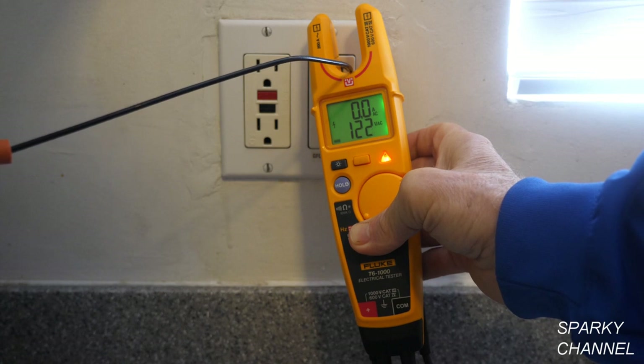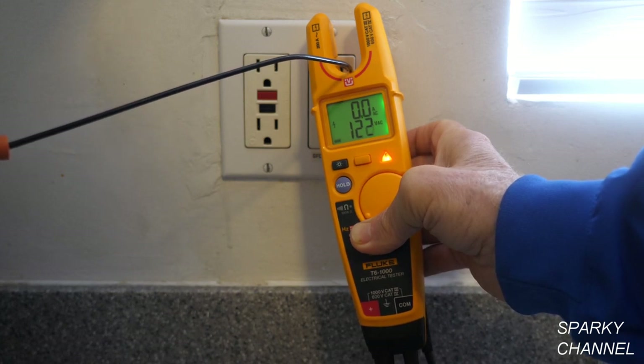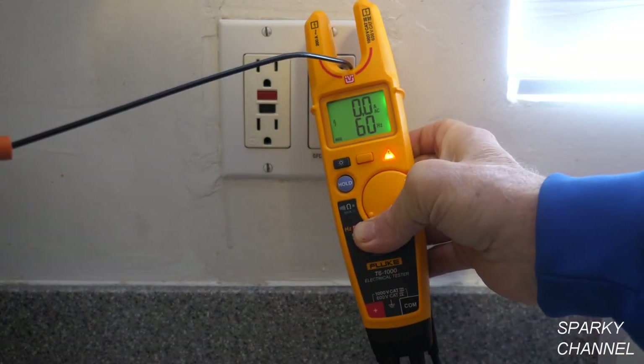One thing you are not supposed to do when using FieldSense is put your finger on the wire — that will change your reading. So that is a good tip. Now if you would like to find the hertz, press this button right here and it says 60 hertz.